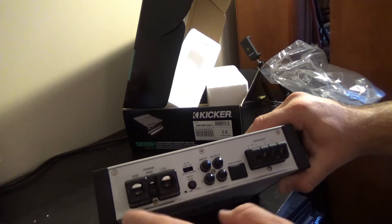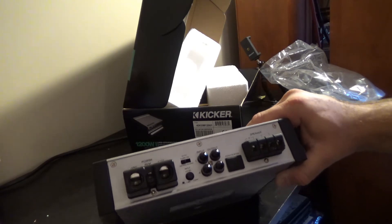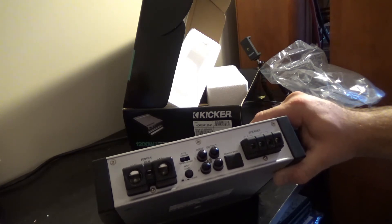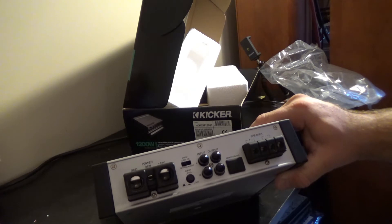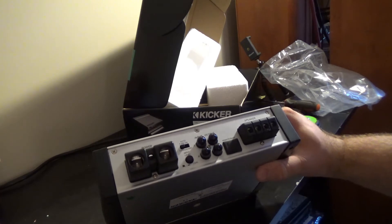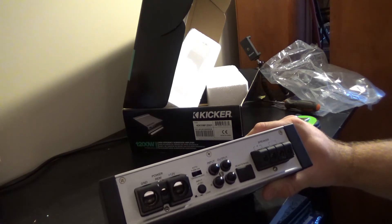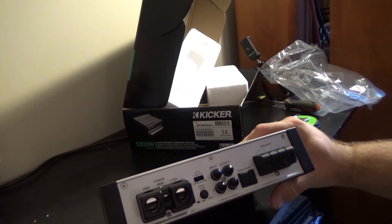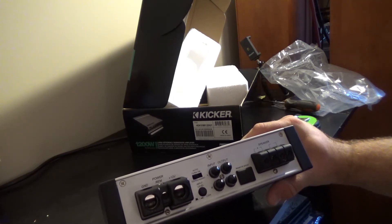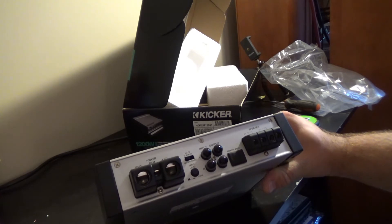Another nice thing: zero gauge inputs. So you're not just limited to 4 gauge. That's important in a boat because typically you're grounding and running the power over possibly long distances — both for the ground and power wire. On boats there's no metal grounding points; the chassis is fiberglass, not metal. You can't ground to the chassis, so you have to ground to the battery. You're going to have equal length power and ground wires. The bigger the wire you get, the better. So you're going to want zero gauge for something that's going to draw as much current as this.